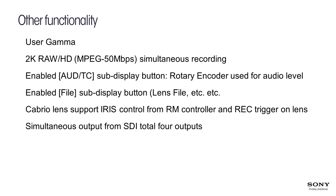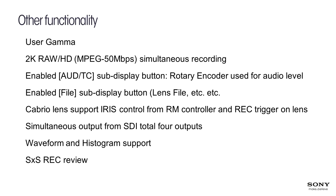We now have simultaneous output from SDI — all four outputs are enabled. We've added waveform and histogram overlays to the viewfinder and to SDI 3, so it is possible to see the waveform monitor or histogram overlaid on the image. We've also added record review of the SXS card.